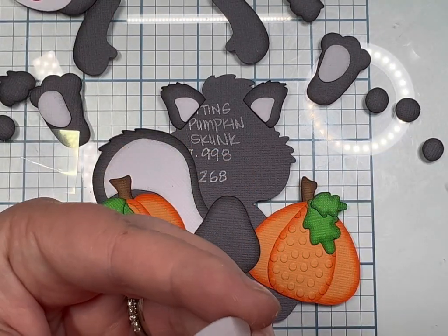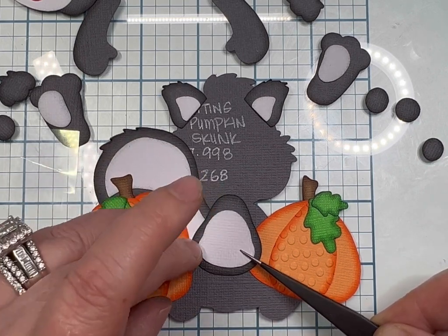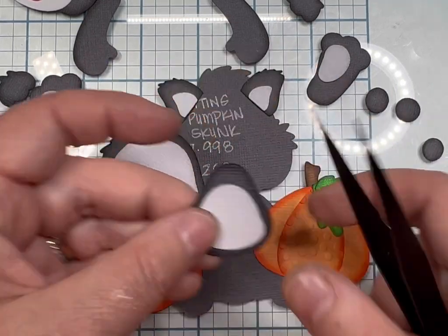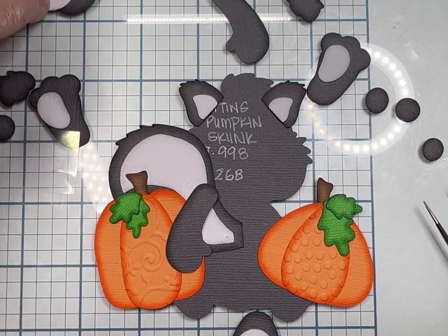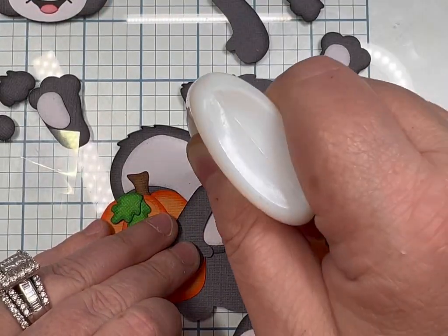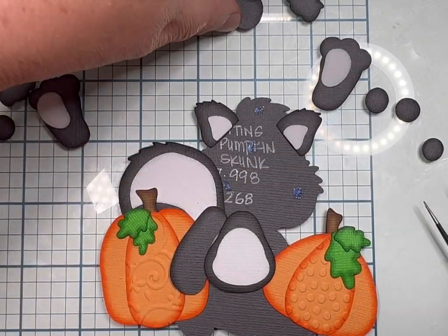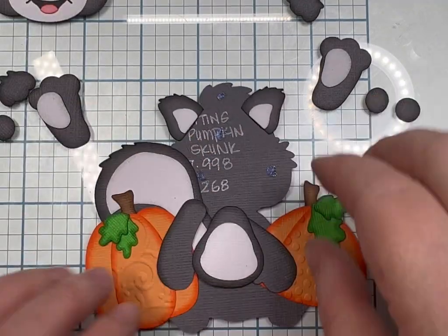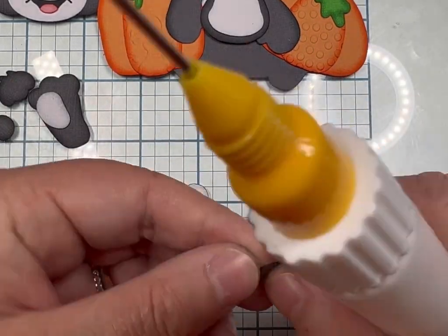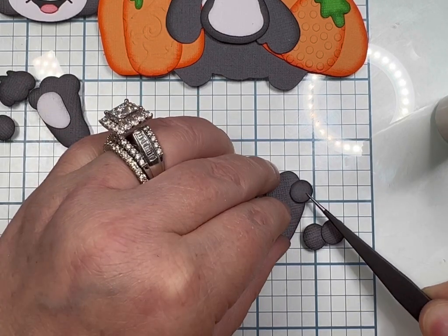Here's another trick — if you guys have a white gel pen or a white chalk pencil, go ahead and get it in arm's reach. I glued the stomach together, and here's where the Cosmic Shimmer comes into play. I'm putting that down so I can make sure my arms and his stomach are going to fit under the face and none of the tops are exposed.